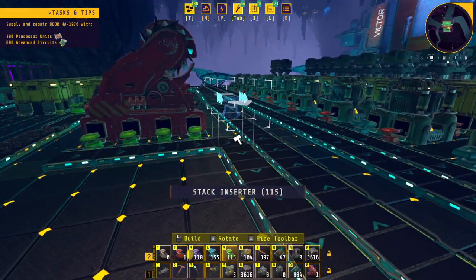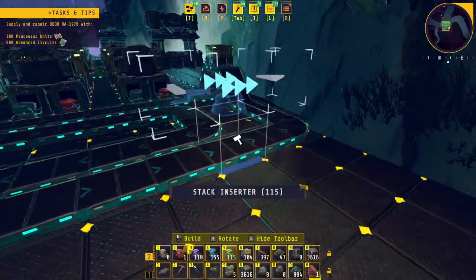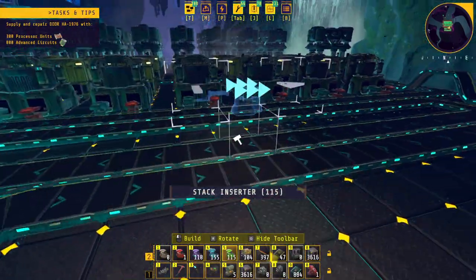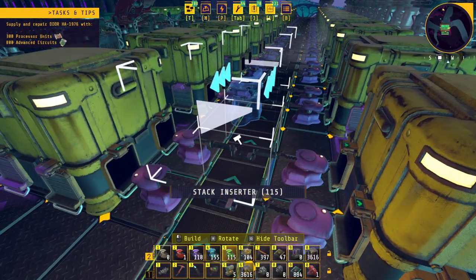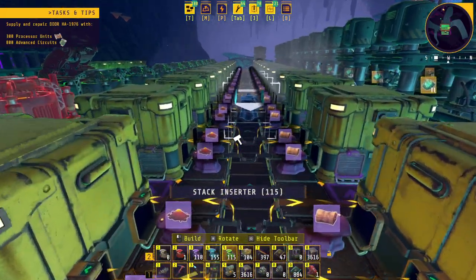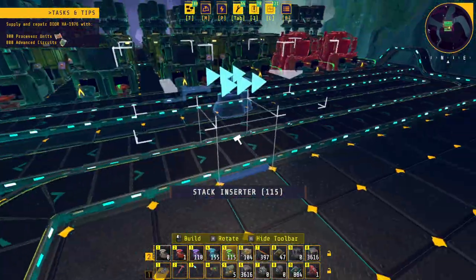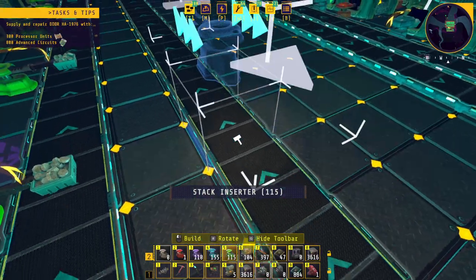They'll go into a Kindle Vine Extract and also a Plant Fiber. So basically what's going to happen is I put stack inserters here. The Kindle Vine is going to come through here, go into these guys. These are all set up — if I hit Alt you can see basically Plant Fiber goes to one side, Kindle Vine Extract goes to the other. So you have four of them going that way and three over here going this way.